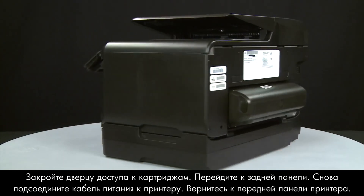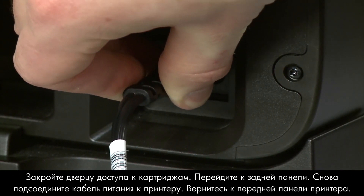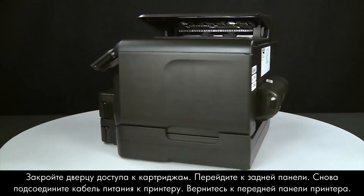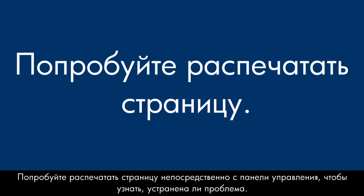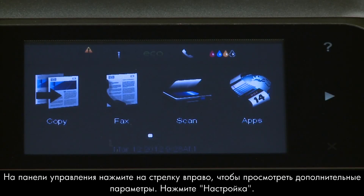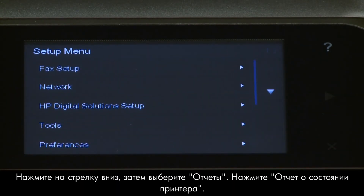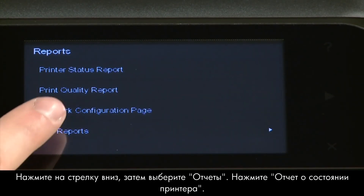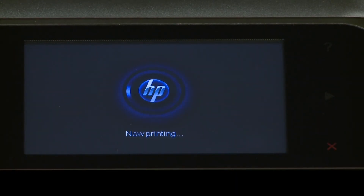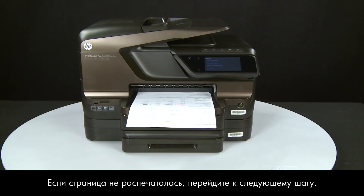Turn to the back and reconnect the power cord. Return to the front. Try printing a Printer Status Report from the control panel — press the right arrow, touch Setup, then Reports, then Printer Status Report. If the page prints successfully, the issue is resolved; reconnect the USB cable and resume printing. If the page does not print, go on to the next step.